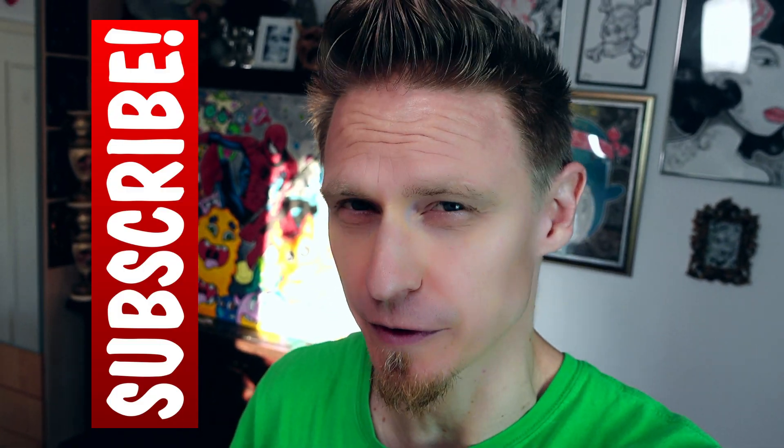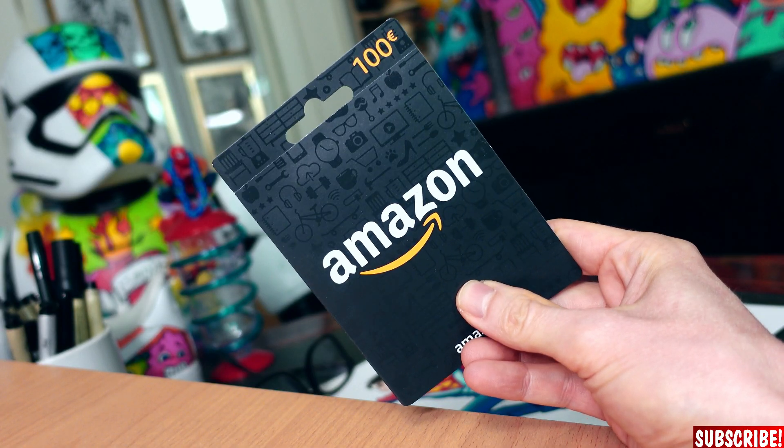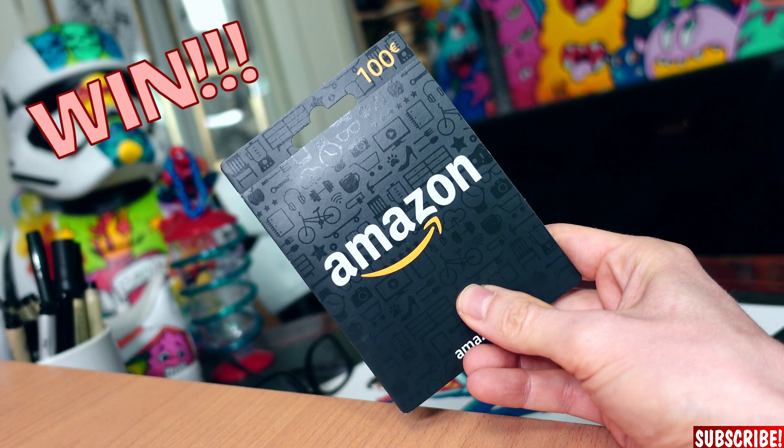And if you like comic book drawing videos, don't forget to subscribe and turn on the post notification bell so you won't miss out on any of my future videos. Let me know down in the comments which character you'd like me to draw in a tutorial like this one. With every comment of the sort, you will be able to win this Amazon gift card.